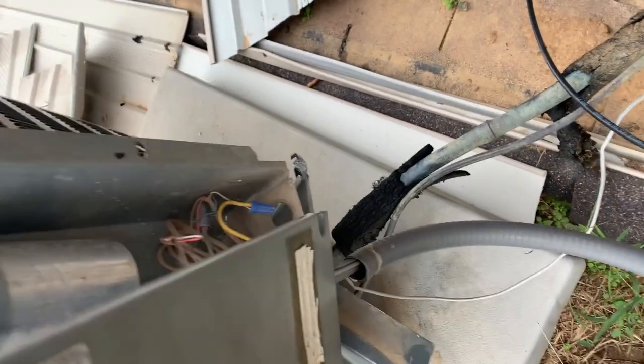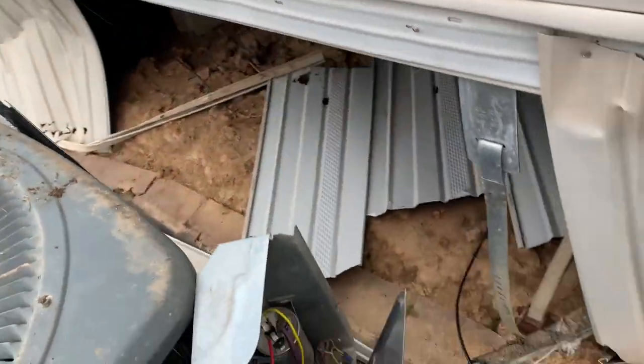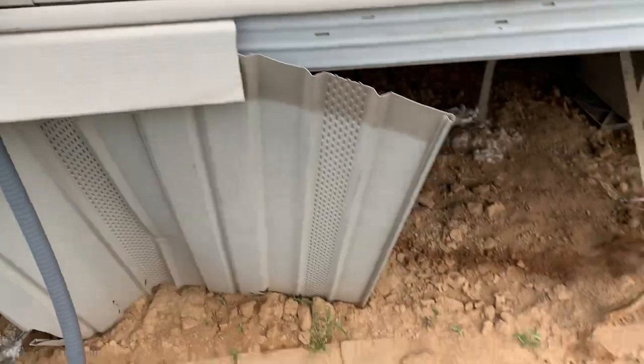That's live. See how loose it is? That's upside down. No power. The nameplate's right here — it's a three-and-a-half ton. Yeah, three-and-a-half. All right, she left the door unlocked for me.